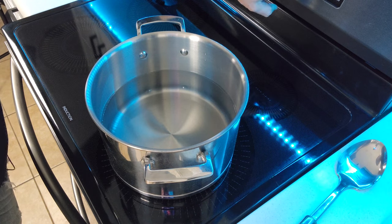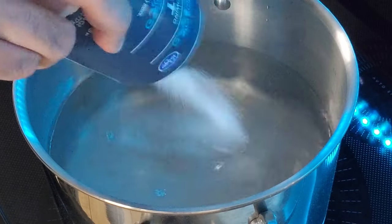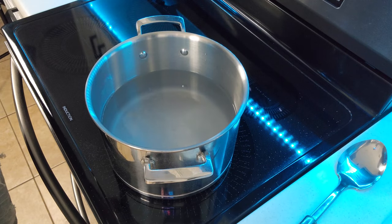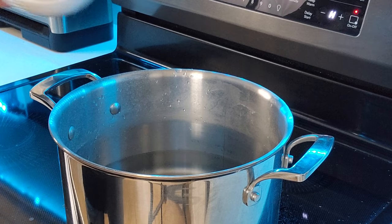The first thing we're going to want to do is get your water boiling. Once you get some heat on this, you're going to want to put a whole lot of salt in the water. When you think you've got too much salt in here, then you know you've got just the right amount. Throw in the minced garlic.